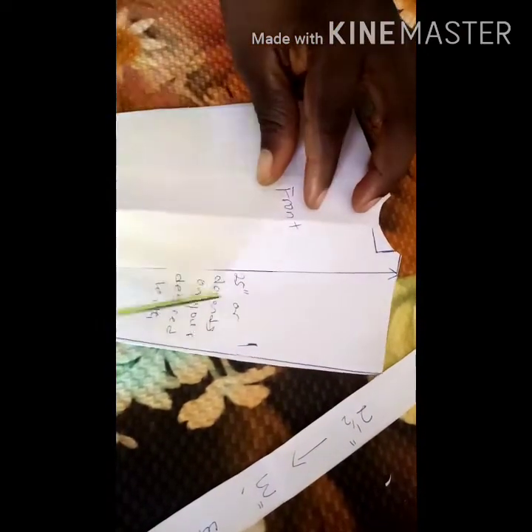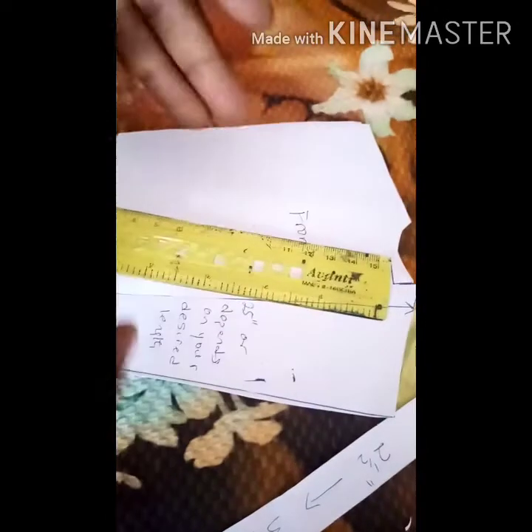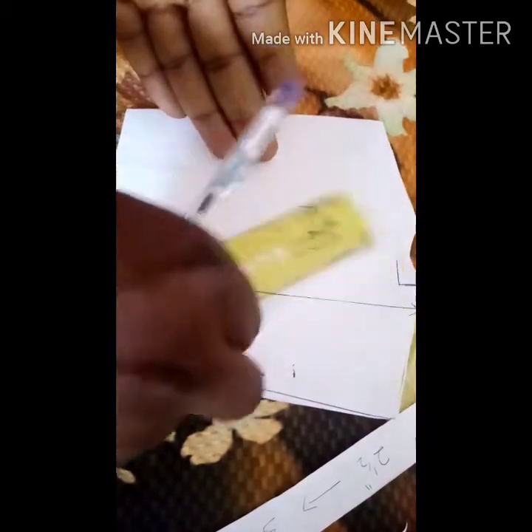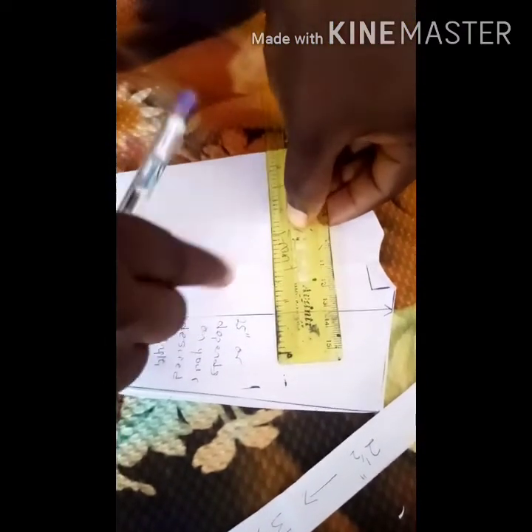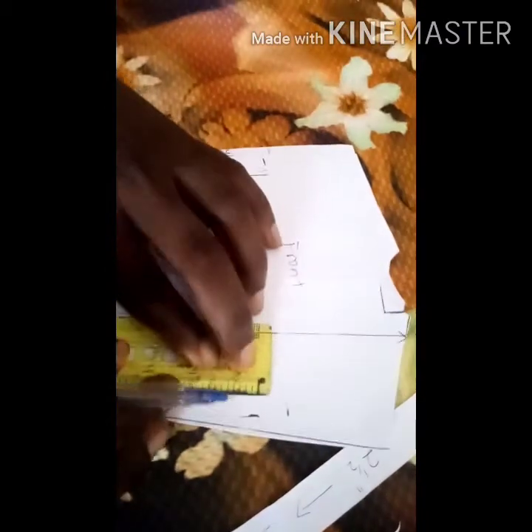Next, take the person's measurement into consideration. Come down nine inches for the sleeve, then go in by three inches depending on the size of the person. Make sure that once you measure two inches on both sides, whatever is remaining can accommodate the size of the person. Run your line from the nine-inch mark this way — not on the good side, because as you can see in the picture, it is opened outside. Do the same thing on the other side.